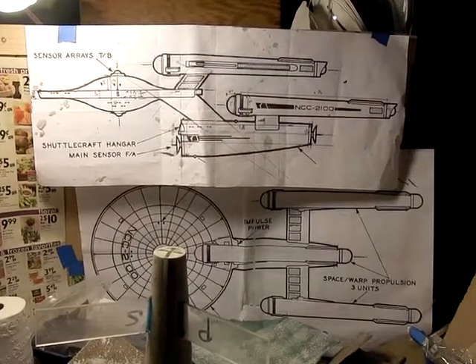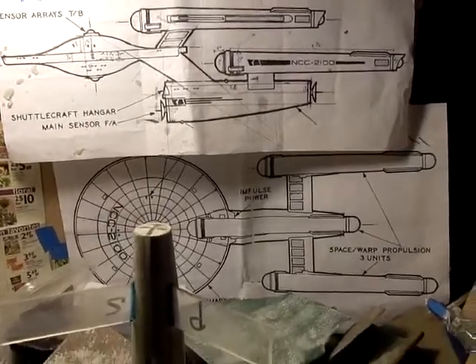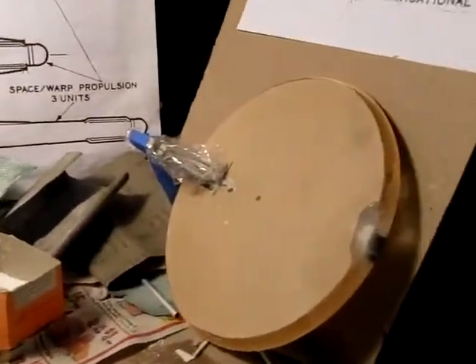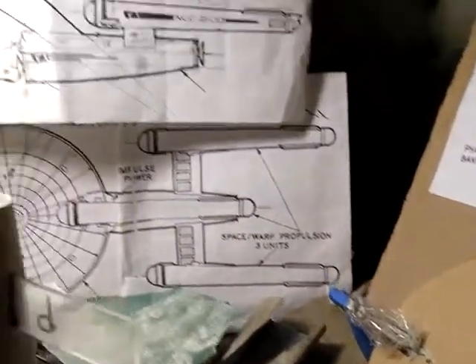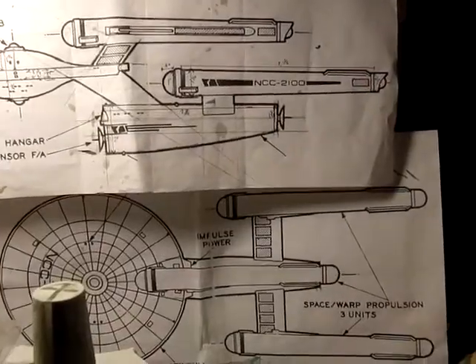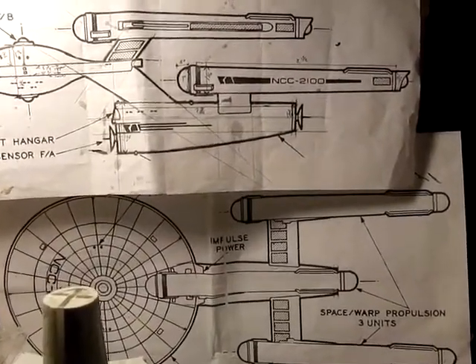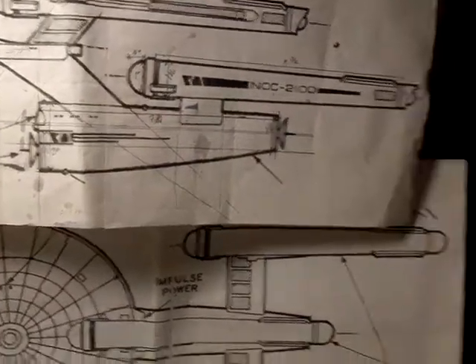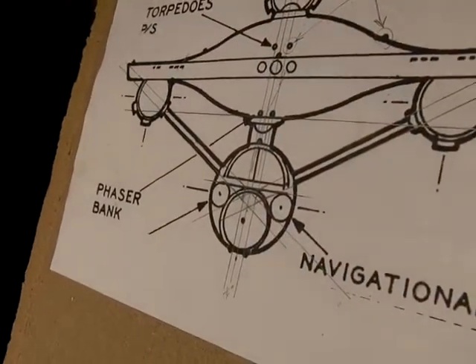Here's an update on the project overall: we've got a secondary hull with some pylons, a saucer with a neck. Missing completely are the engines, which need to be custom made. There are a few details such as the deflector antennas at the front and back, and then the shuttle bay at the front.